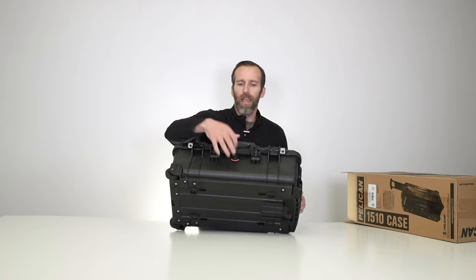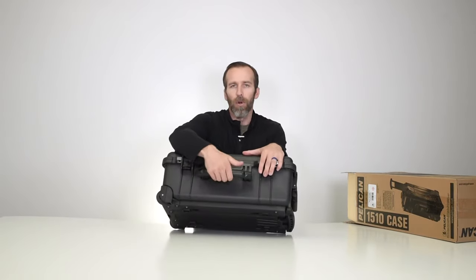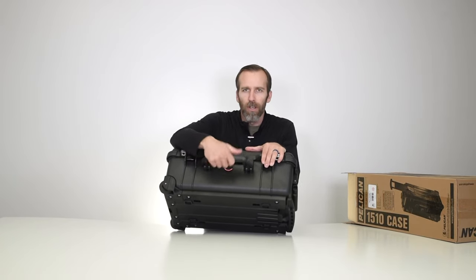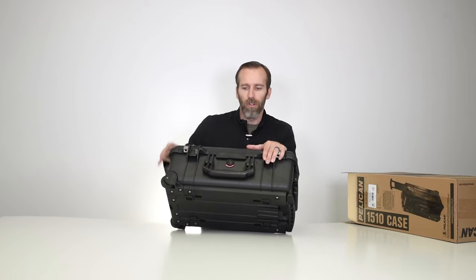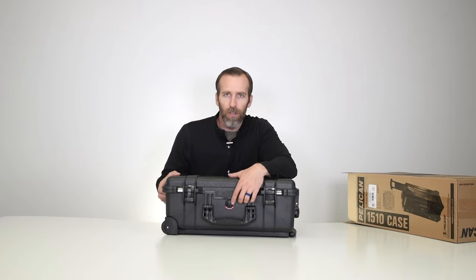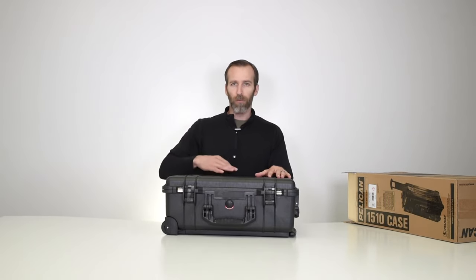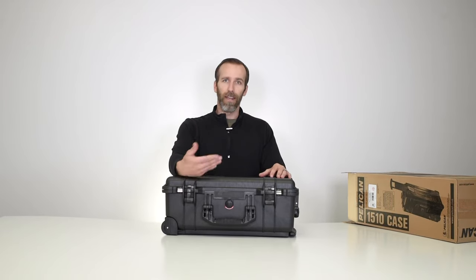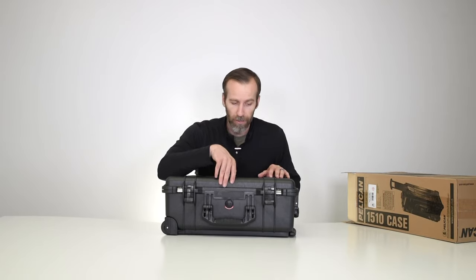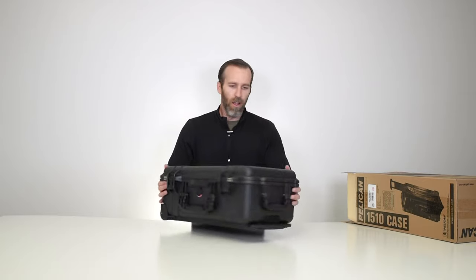We have a nice handle for carrying in briefcase style. It is rubber over-molded so it's nice and comfortable for long periods of carry, and it hinges so it will compact easily. We also have the purge valve up here — this allows the case to equalize in pressure. If you're going to high altitudes it will release air but won't let any air or water in, and it happens automatically. That's a standard feature on the Pelican case.